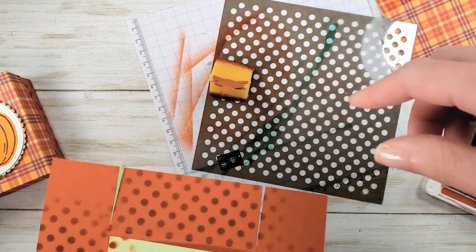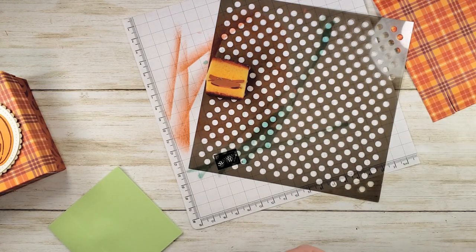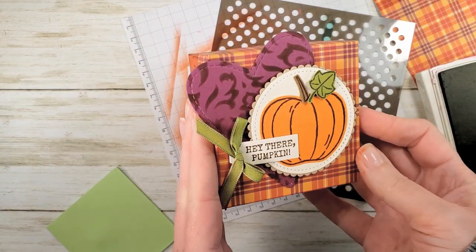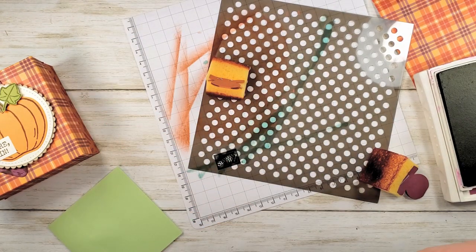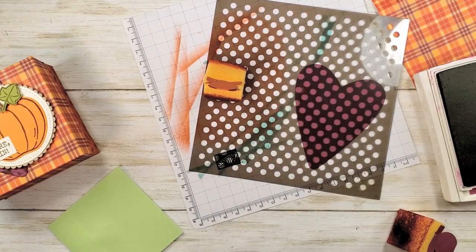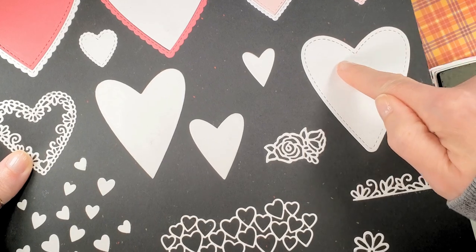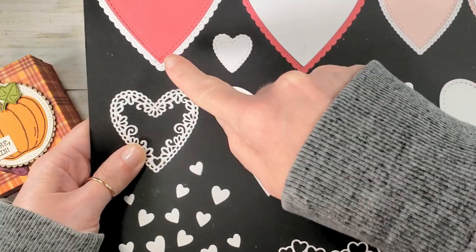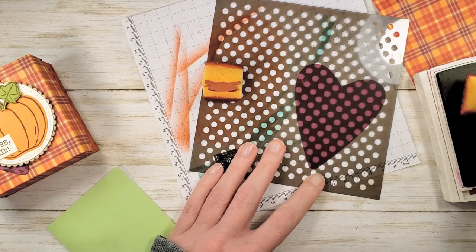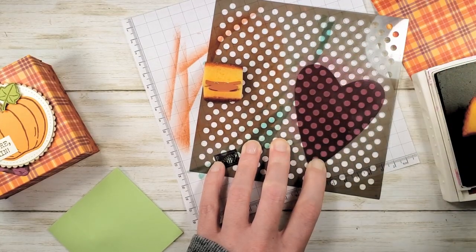Now we can change out our ink and our sponge. We're going to switch and grab a sponge and some Rich Razzleberry ink. From the sample you can see we've got a heart — I went ahead and cut a Rich Razzleberry stitched heart and I'm going to slide that right underneath the other side of this mask. We cut that heart using the Stitched Be Mine dies — it's the large stitched primitive heart, not the largest one with the scallop edge, but the large one without the scallop edge. Let's ink up our sponge with Rich Razzleberry and apply some polka dots to our little cardstock cutout. I just love the way this adds cool tone-on-tone texture and visual interest.